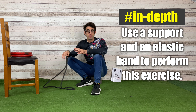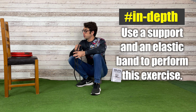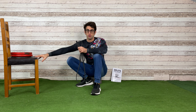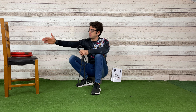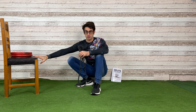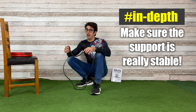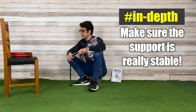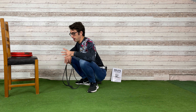All you need to perform this exercise is a support and a band. Wrap the band around the support — I'm going to use a chair with some weights on it to make sure it won't move, but you can use whatever you want: a store bar, a piece of furniture. Just make sure it's stable, and use a hard elastic band.